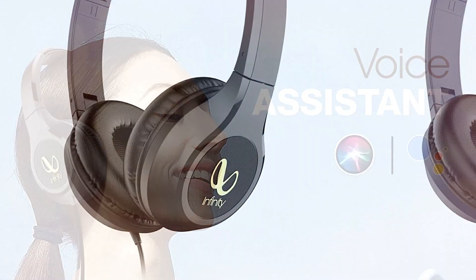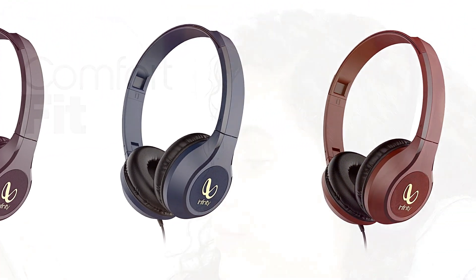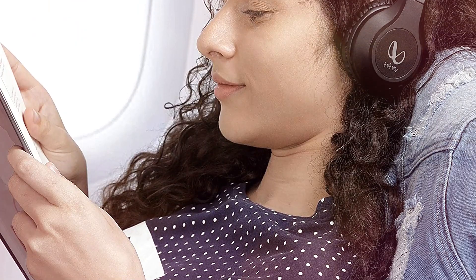1-Year Manufacturer's Warranty. In a word, this is definitely a good option if you want to buy a headphone for less than a thousand rupees.